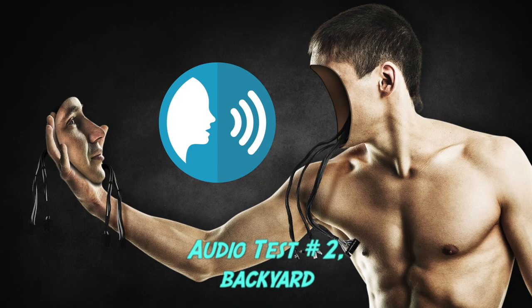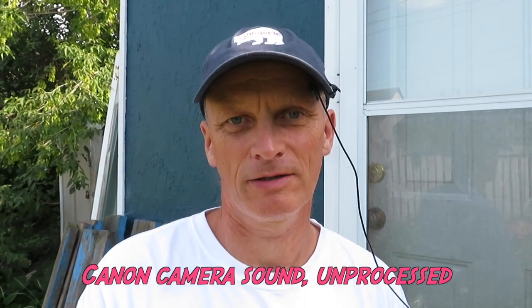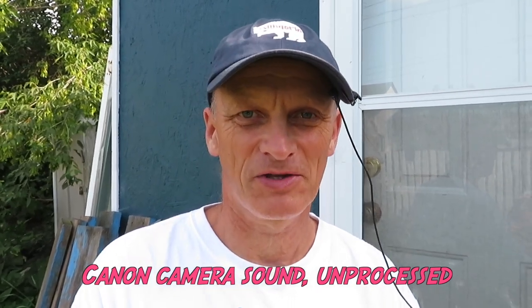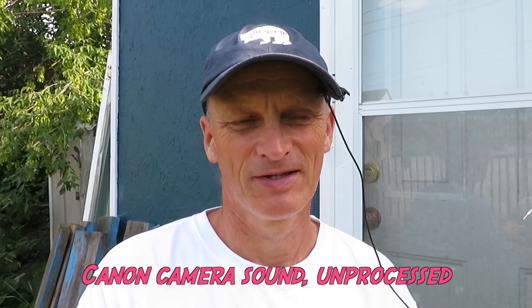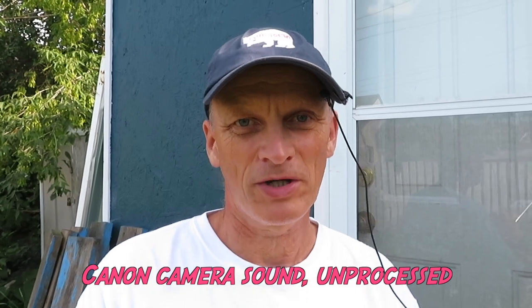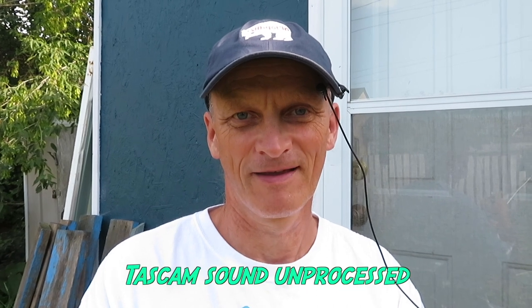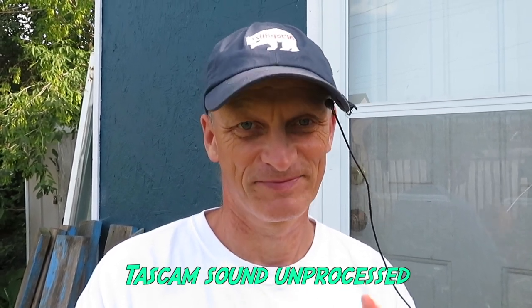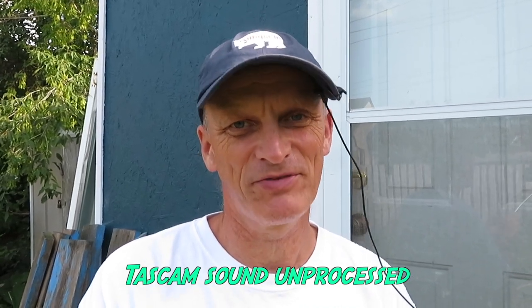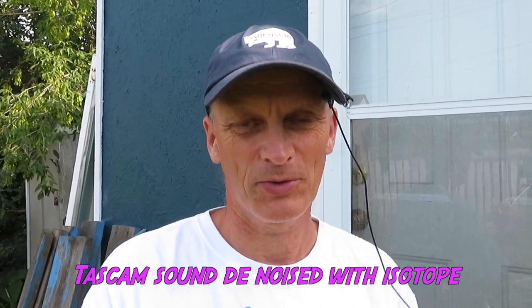Audio test number two — backyard. Here I am again in the backyard. I chose this place because normally when I record here I always have a lot of background noises on my videos, so this is another test. I'm recording simultaneously with my Canon camera and with my Tascam. Once the sound is recorded, that's not the end of it — and maybe I'm being too picky, but I want to get this right.